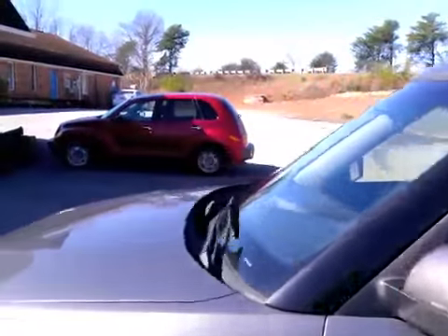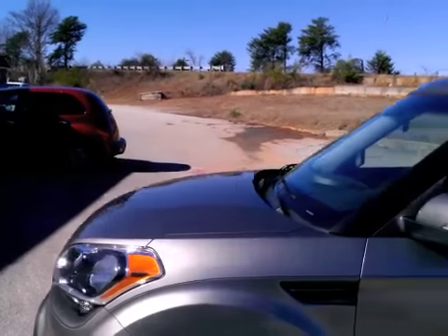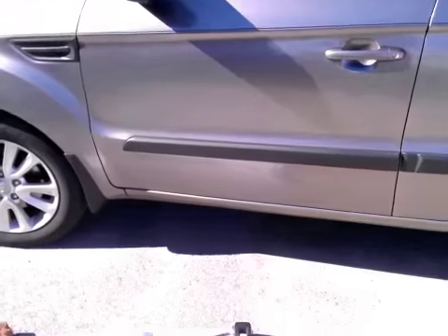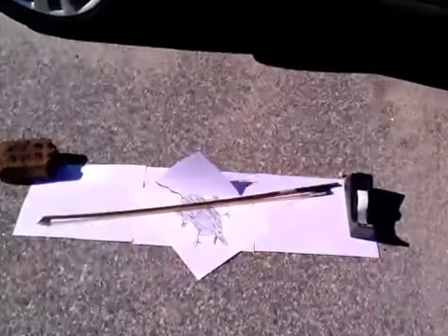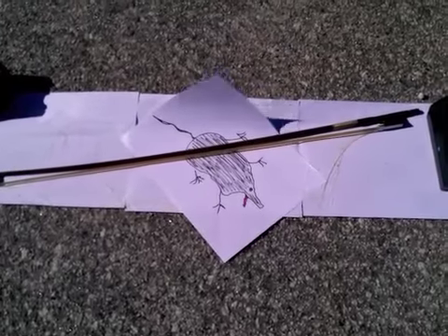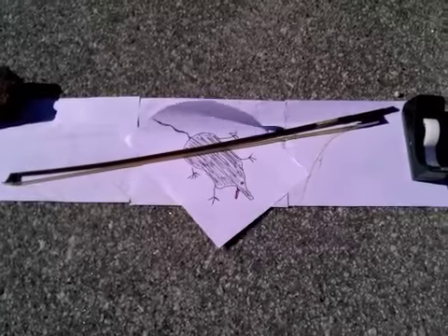Thank you, Alex. Wow, looks like the bow survived. The hair got a little bit messed up and... Oh, the poor little mouse! Oh my goodness, that poor mouse. Well, the bow sure is a good piece of work though, hey? Yeah, at least that's okay. Thanks, Alex.